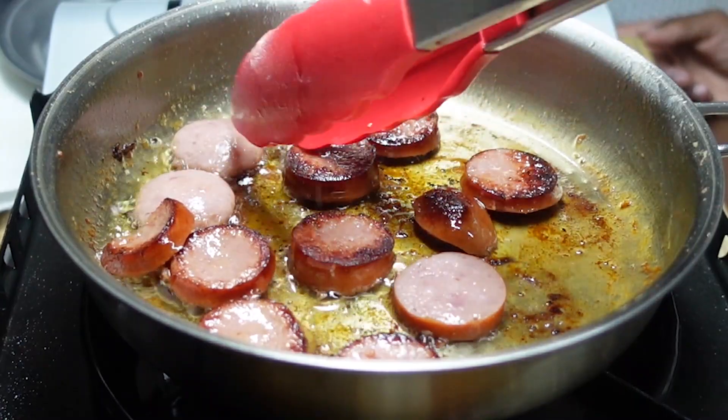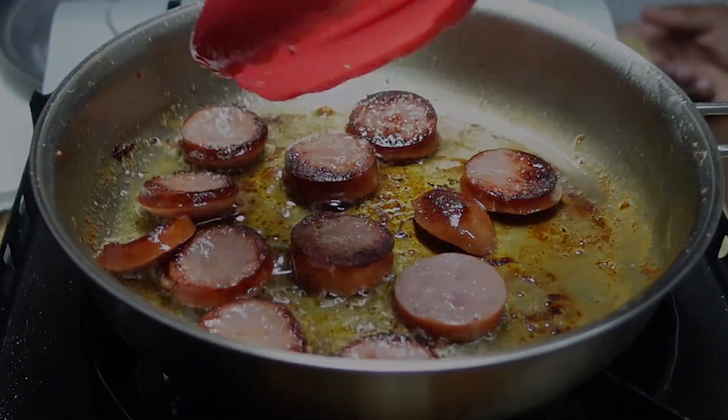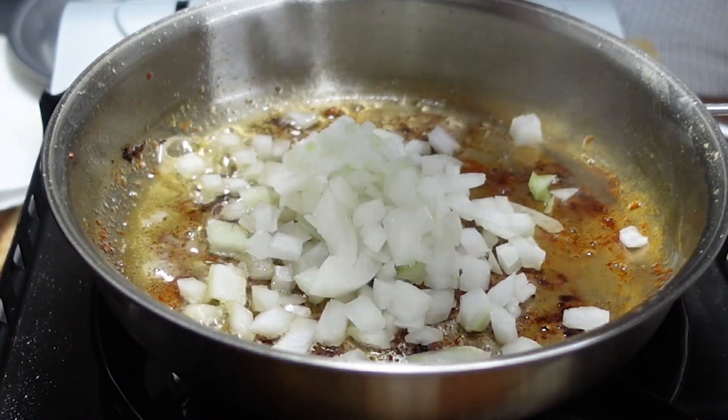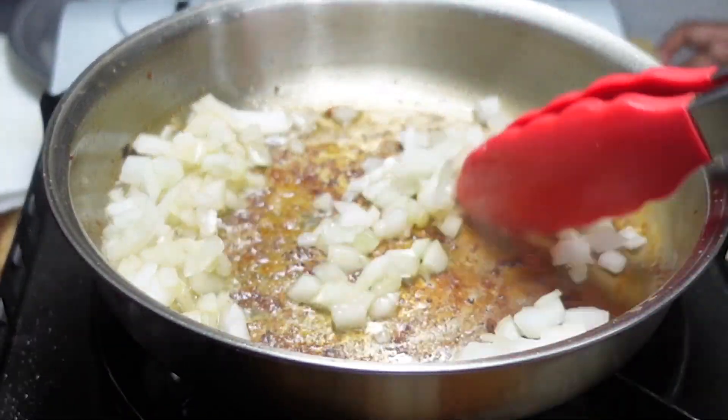Remove the sausage from the pan and add the onions. Stir and cook the onions, making sure to scrape up the bits from the bottom of the pan — they're delicious. Then add the garlic and cook the garlic for about another minute. Remove from heat.